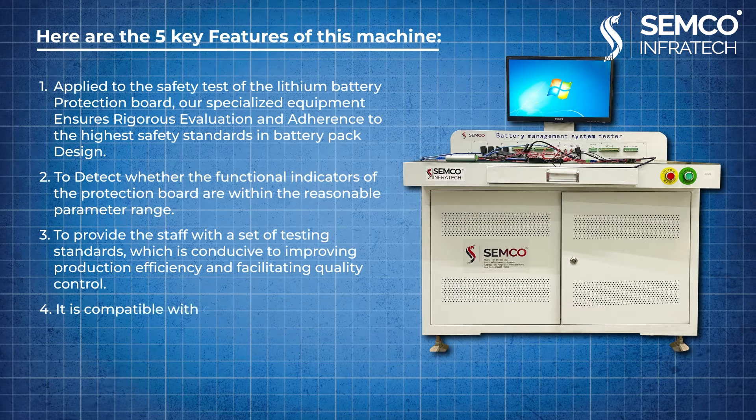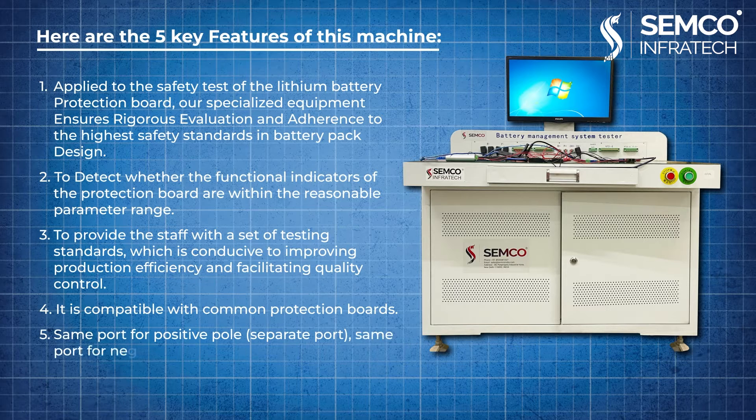Fourth, it is compatible with common protection boards. Fifth, it supports same port for positive pole, separate port, positive charging, and negative charging.